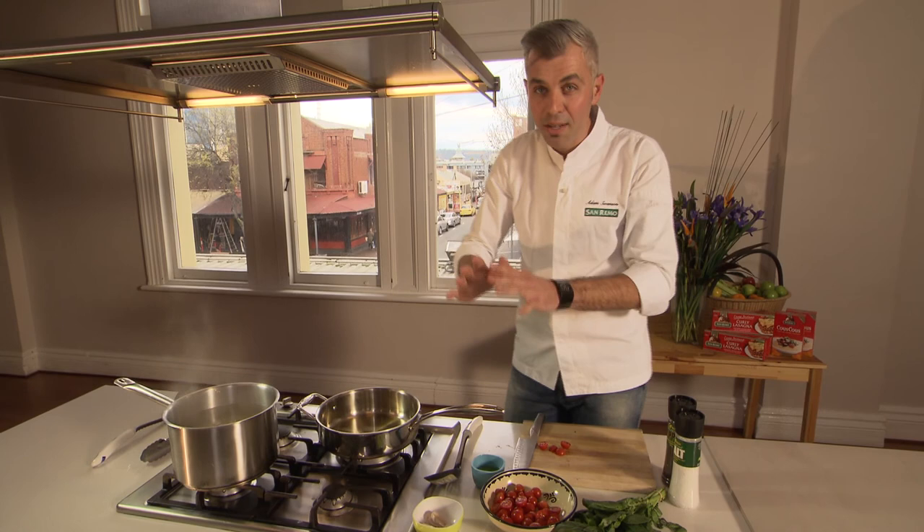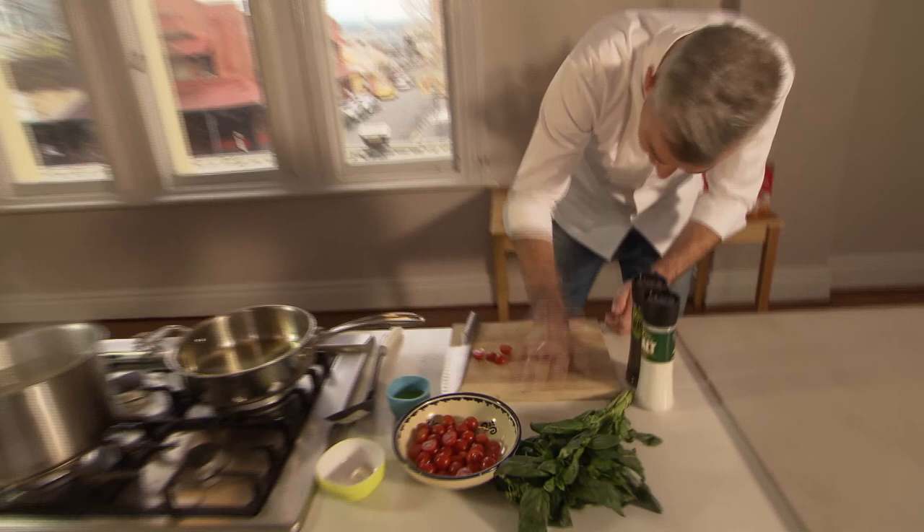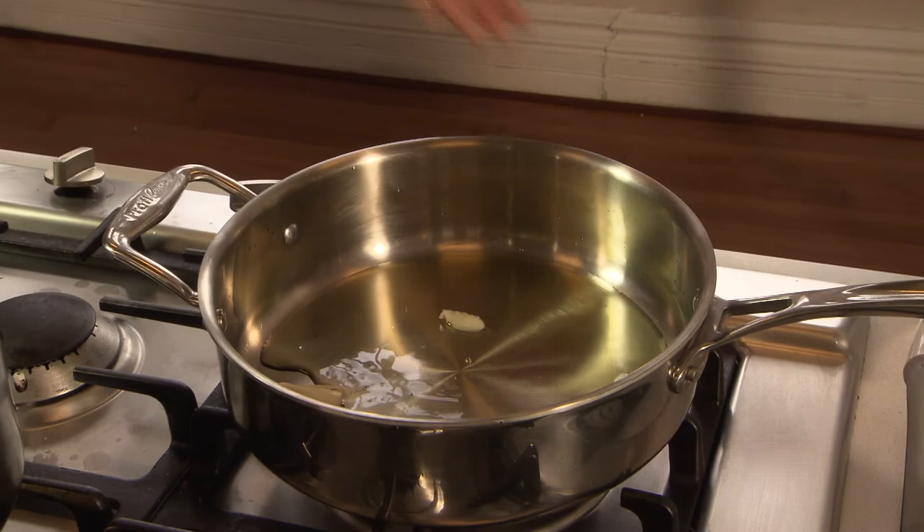Garlic — one clove. No mucking around. Straight with the palm of your hand there. Separate it all. In goes the garlic. Fry that off. Get the heat up a bit.